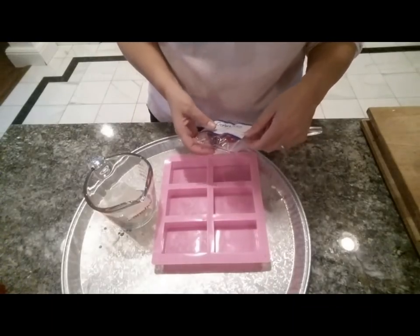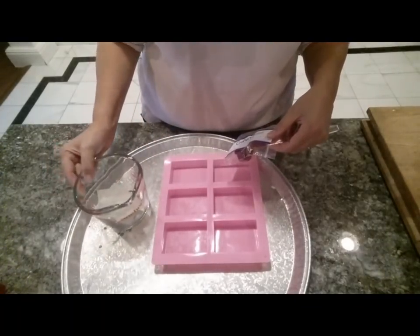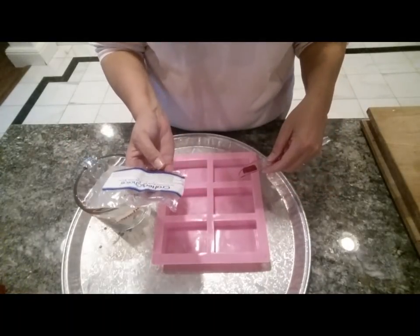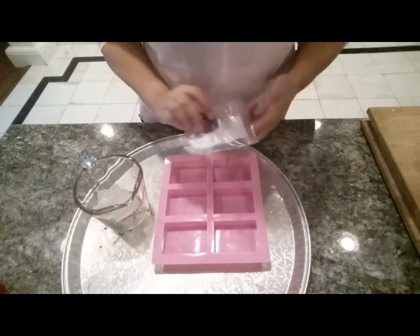Hi everyone, this is Anna from Koala Soaps. Today I'm going to be making a peppermint soap and I'm going to show you how I'm doing it. Here I have some glycerin melt and pour, and here I have some red color block called Stained Glass Santa that I'm going to go ahead and put in.